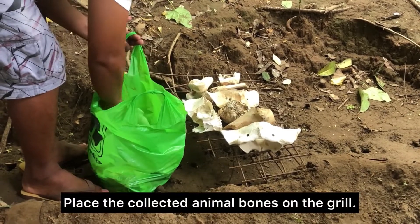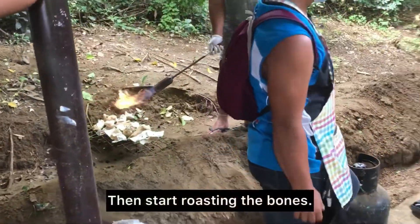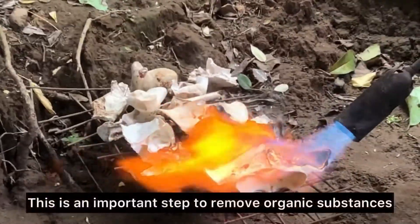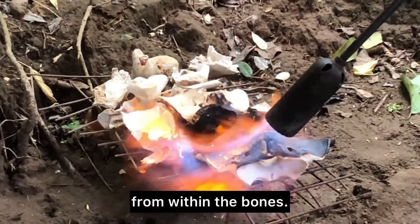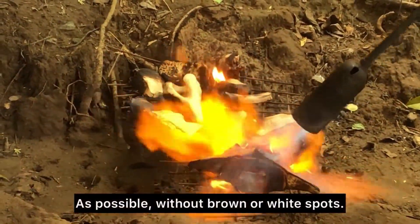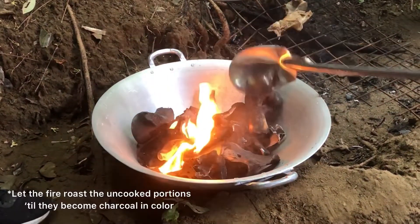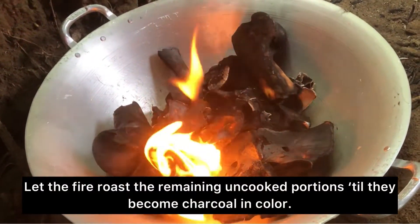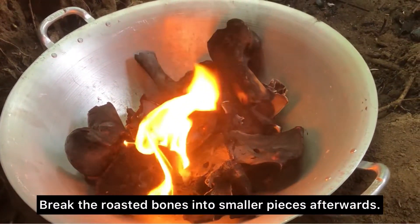Place the collected animal bones on the grill, then start roasting the bones. This is an important step to remove organic substances from within the bones. Bones should be charcoal in color, as much as possible without brown or white spots. Let the fire roast the remaining cooked portions until they become charcoal in color. Then break the roasted bones into smaller pieces afterwards.